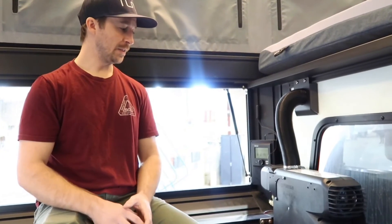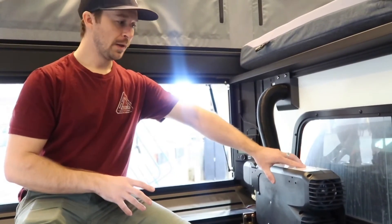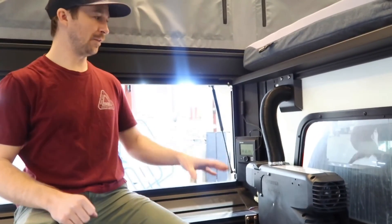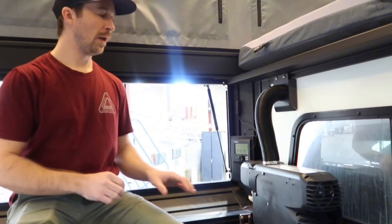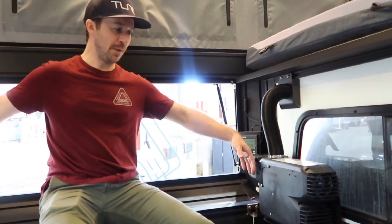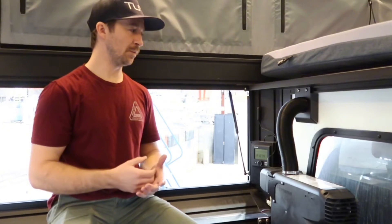I'd like to talk about how we settled on choosing this location for the Truma. We went through a bunch of different configurations — mounting in the back of the camper and the front of the camper down low — and we settled on this location because of functionality. It's out of the way, so if you have a build out you still have all of this space. It was the least intrusive option we could find. It's also centrally located, so your heat is going to be coming out towards the core and center of the camper.